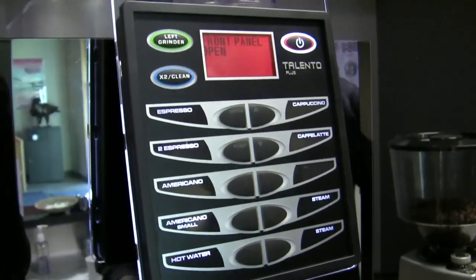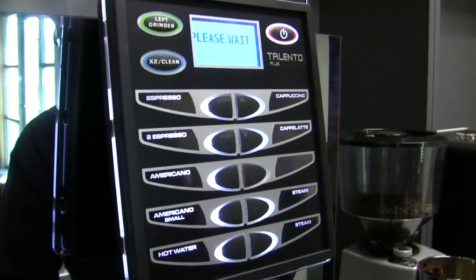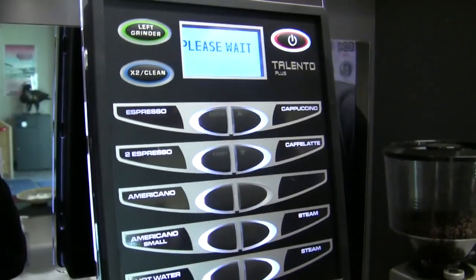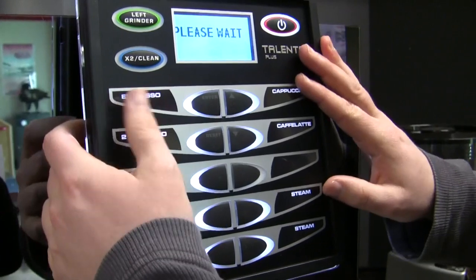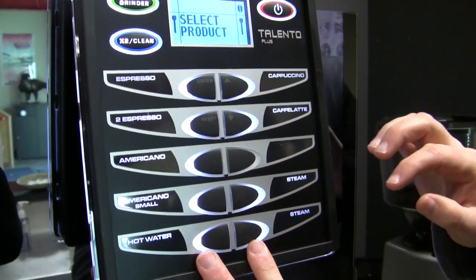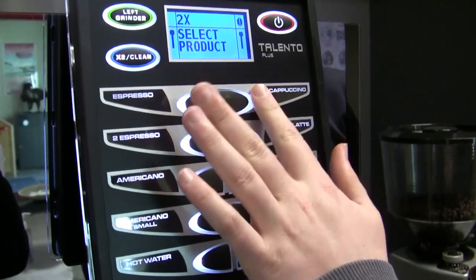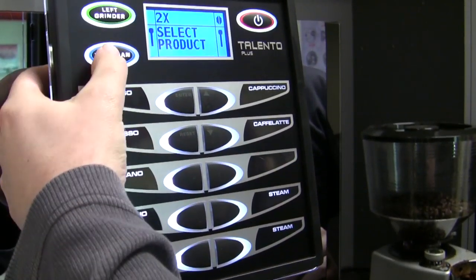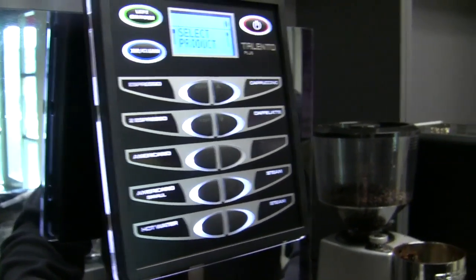So now we have this very sophisticated screen. Can you take me through this functionality here? Yes. It's pretty simple — it's all these different menu buttons. There are 10 of them here, and there's a second menu option as well. So theoretically, I can actually program 20 different drinks inside of it. When I'm getting into the milk-based drinks, I can make a lot of changes.